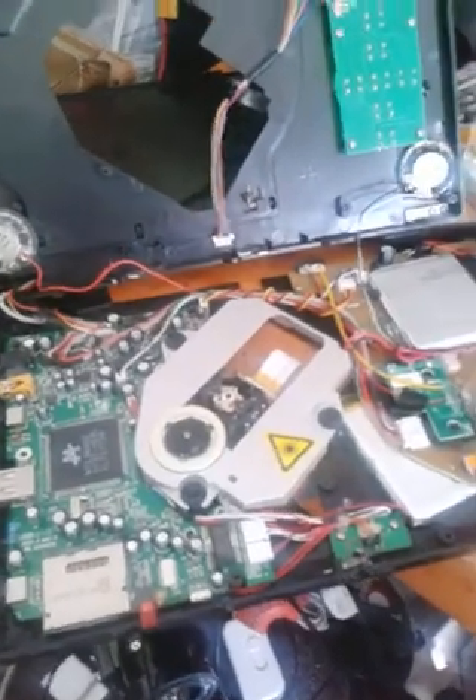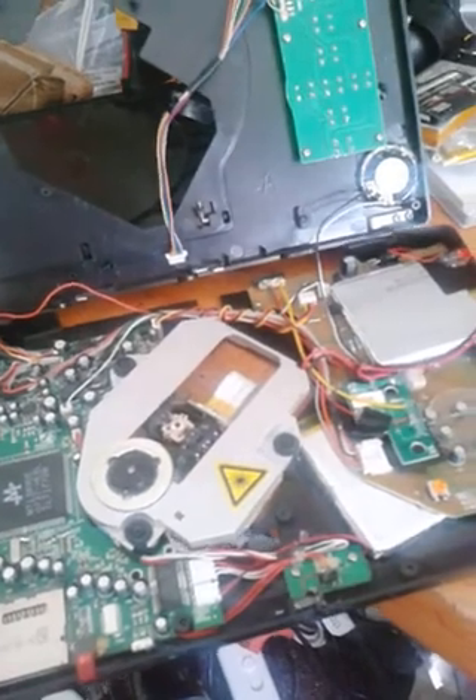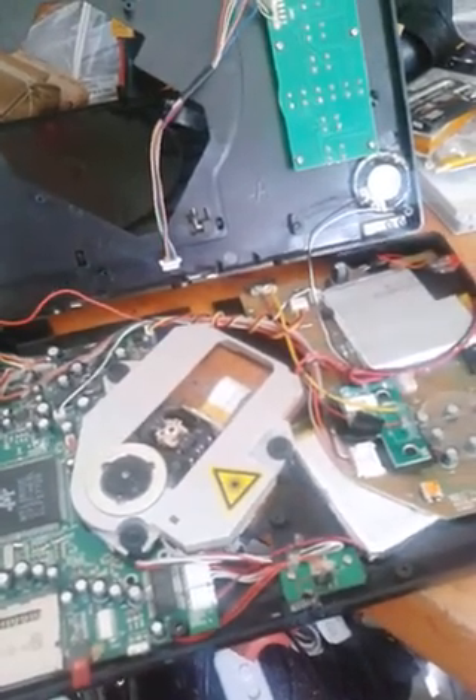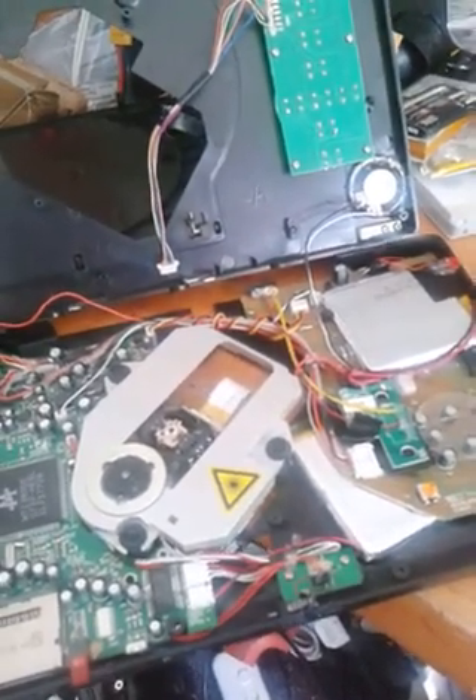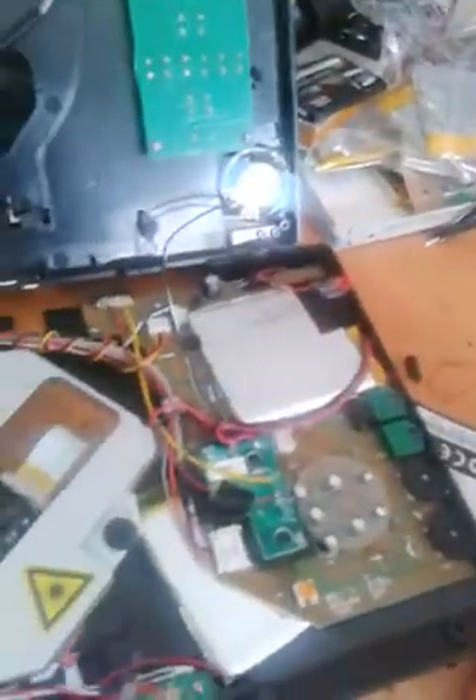Hey folks, SegaSonicFan here. Today I'm doing another portable DVD player hack, and this one is actually inspired by a later model AudioVox portable DVD player that has the batteries all built in, whereas this one is an earlier model — it's the AudioVox D1917.